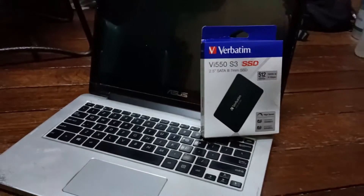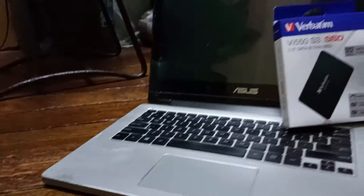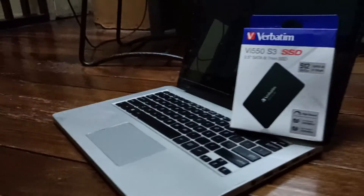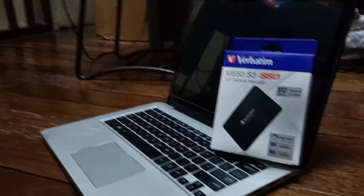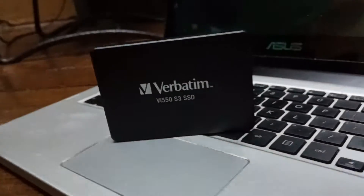Hello Fuminatics! Welcome to the channel. We will be tackling upgrading from HDD to SSD using the Verbatim VI-550 S3 SATA SSD with a capacity of 512GB.